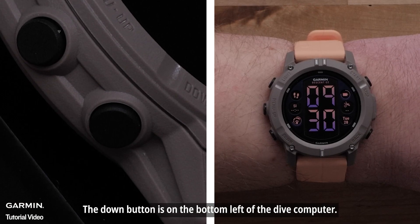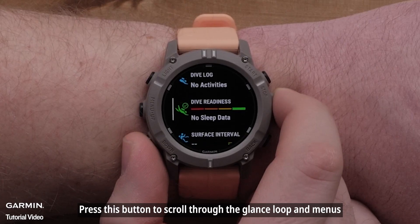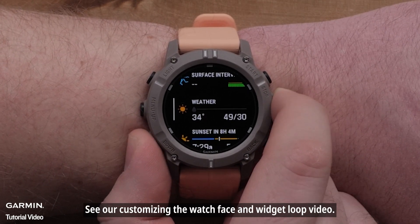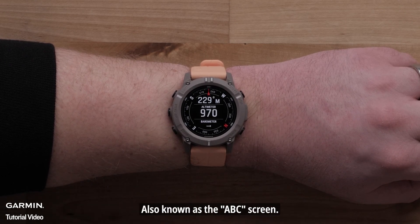The Down button is on the bottom left of the Dive Computer. Press this button to scroll through the glance loop and menus. To learn more about your glance loop, see our Customizing the Watch Face and Widget Loop video. Hold this button to view the Altimeter, Barometer, and Compass — also known as the ABC screen.